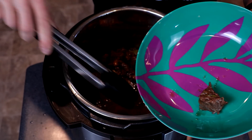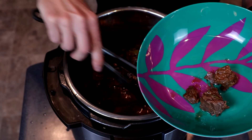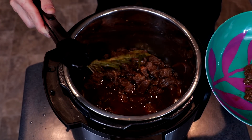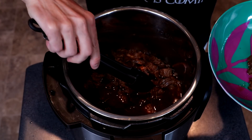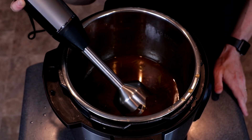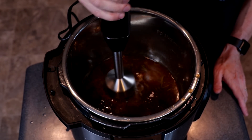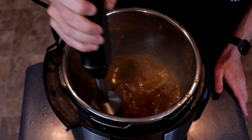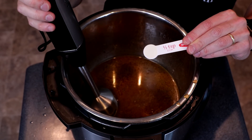We'll then remove the beef with a pair of tongs, being careful not to grab any of that rosemary, onion, or garlic. The rosemary sprigs you can pull out and discard, along with our three bay leaves. Set the beef aside. Then we're going to blend together what remains in our pot with an immersion blender.